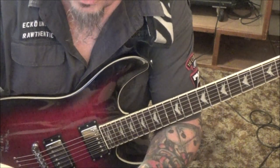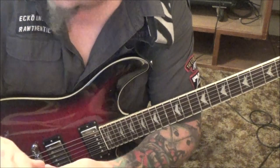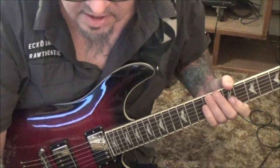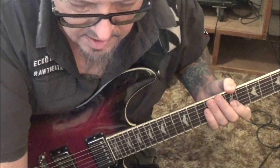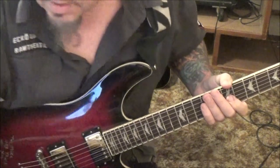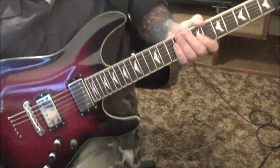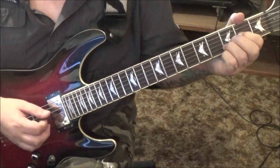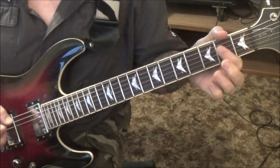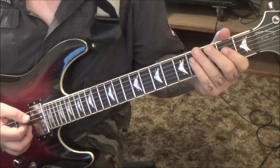That's gonna lead you into a D chord — open A, open D, 2nd fret G, 3rd fret B. Down-up. You're gonna strum those. Short rest, hit it again. Transfer from there to an A major: open A, 2nd fret D and G.